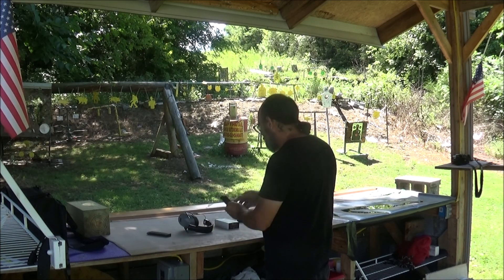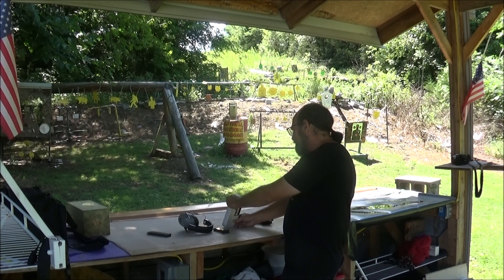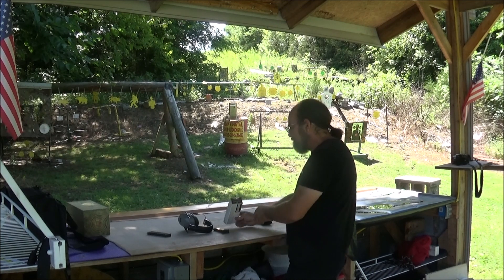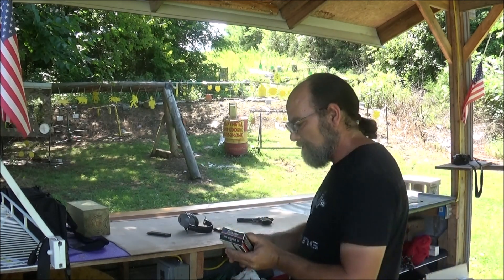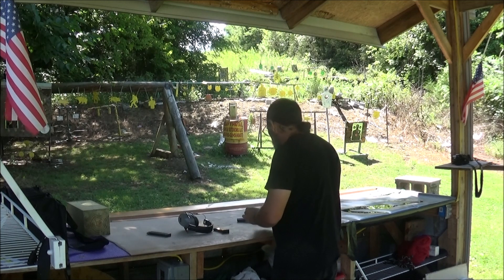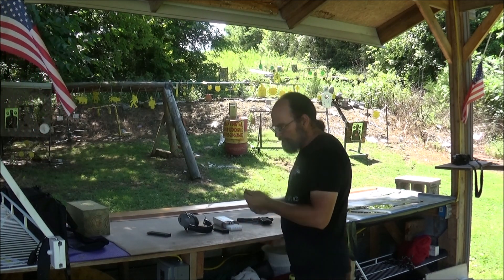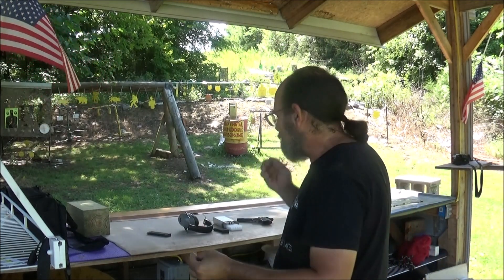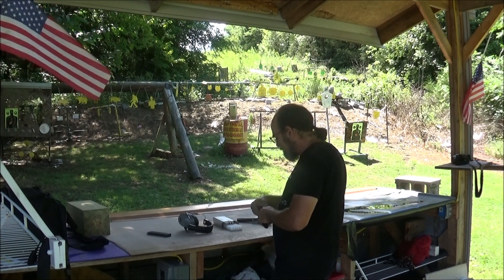So this is an Arms Core mag. I've got some Blazer 200 grain full metal jacket — a basic 10mm range-style ammo. That's what that looks like: flat nose stuff, aluminum case. I had to pick the cheapest stuff I could find, right?